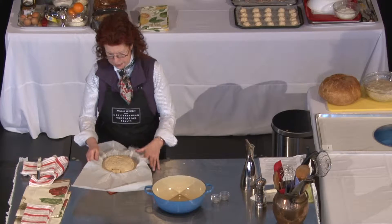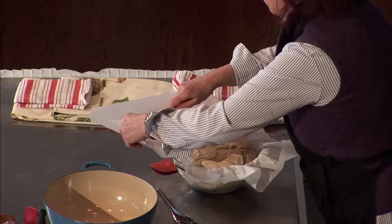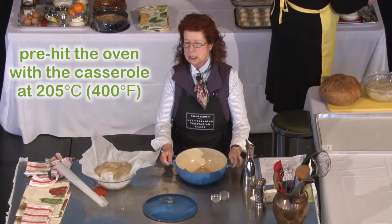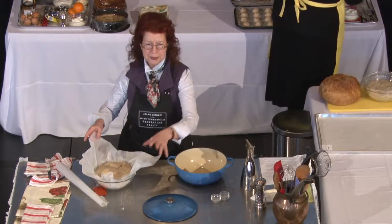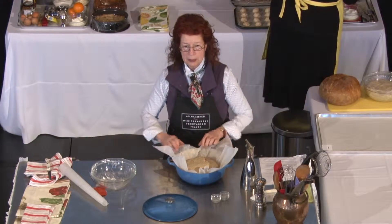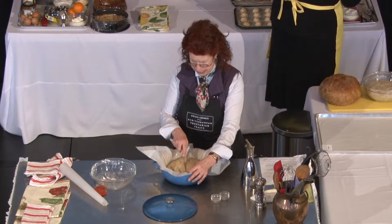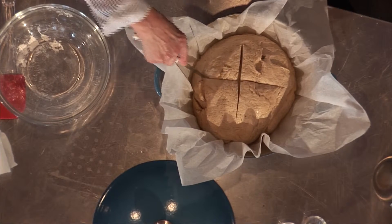Then I score it a little bit here. You preheat the oven with the casserole in it — it's piping hot, about 375 to 400 degrees. You leave the bread with the paper and put it in the casserole. Just before putting it in the oven, either with scissors or with a knife, you make a cross on top, as we always do to breads.